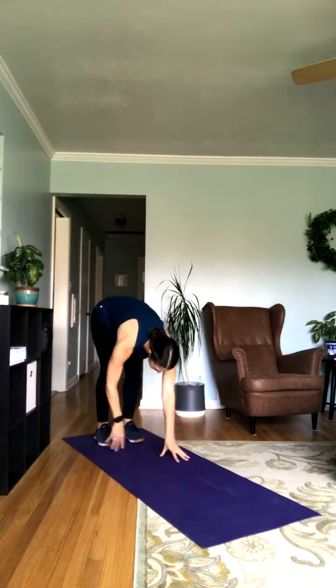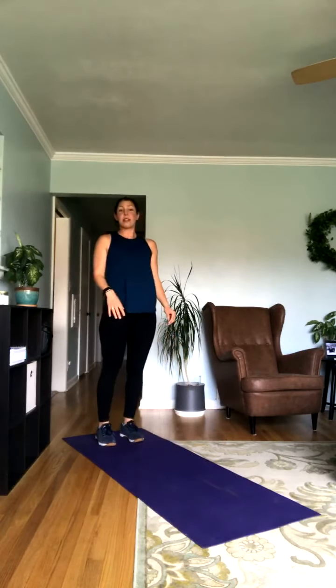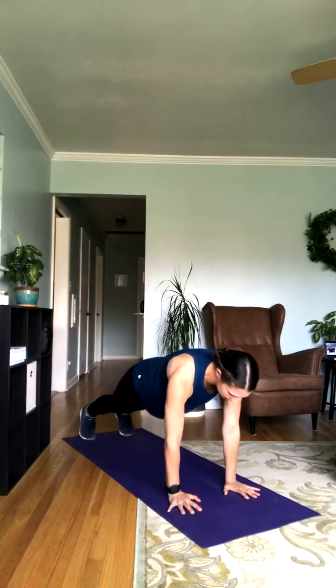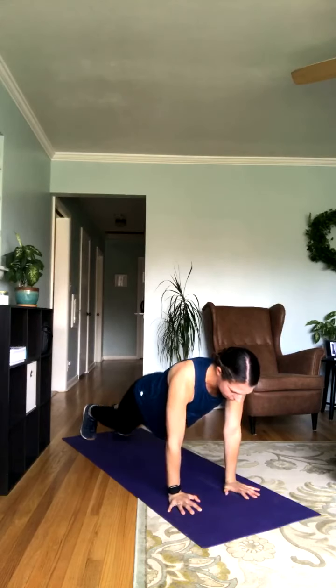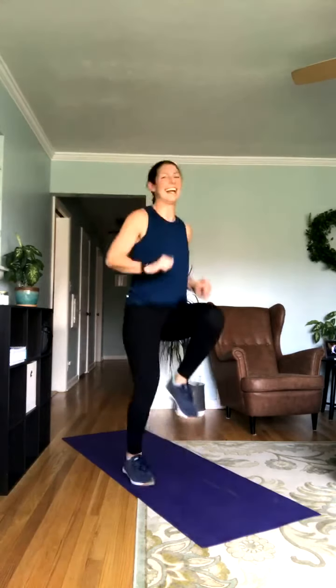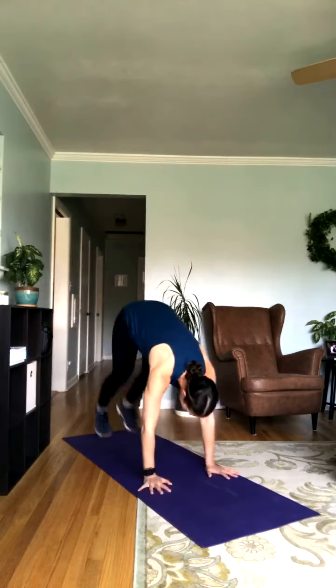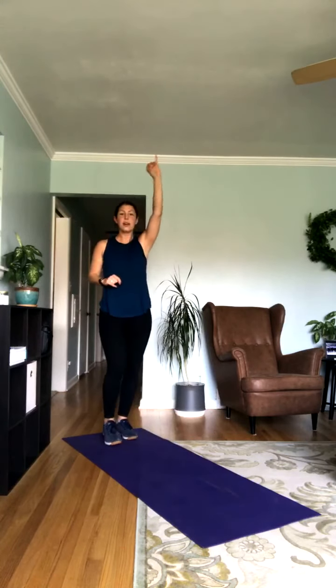We're going to get started with that first circuit in about 30 seconds. We're going to start with walkouts — reaching for those toes, coming down into plank position, and then coming back up. No push-up, just into plank. Then you're going to do a close-grip push-up: hands right underneath the shoulders, elbows back towards the back of the room — drop to your knees if needed. Then we're going into high knees — march if you need to. And last, burpees, everybody's favorite: coming into a plank, coming back up. You can always step back if you'd prefer. Starting in five, four, three, two, and one.